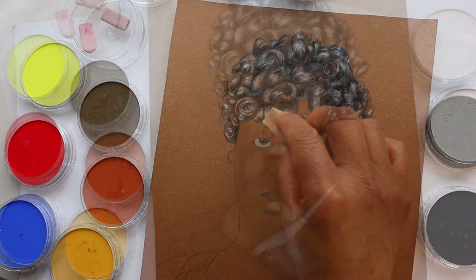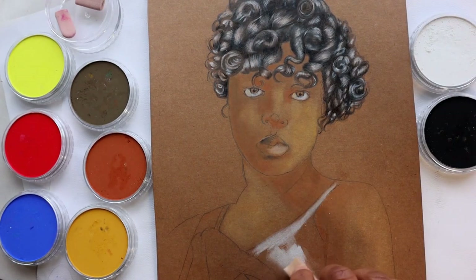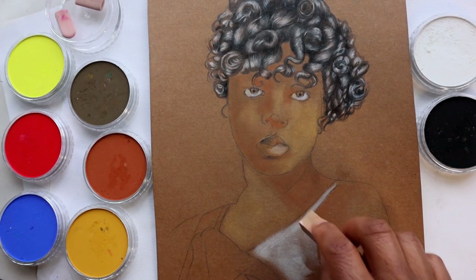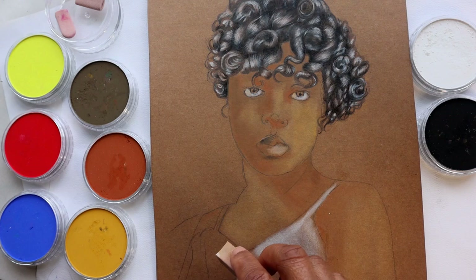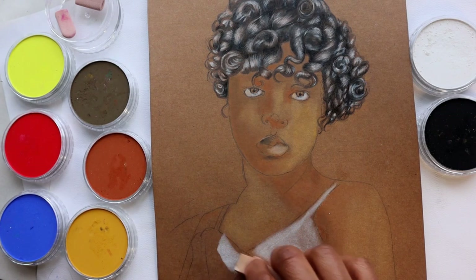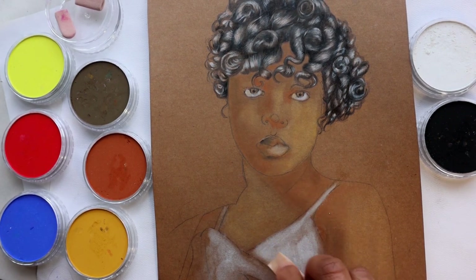Next, I am adding some color to the garment. As I said before, I'm trying to get an overall feel for the image — basically roughing in all the different areas of the portrait. And once I have those down, I can look into adding more detail and more color. I am continuing to block in the background as I go along.